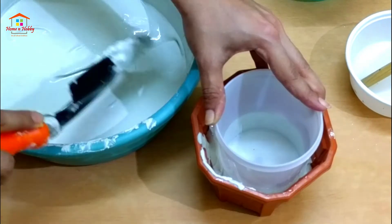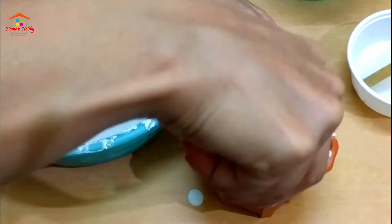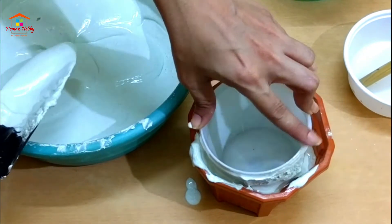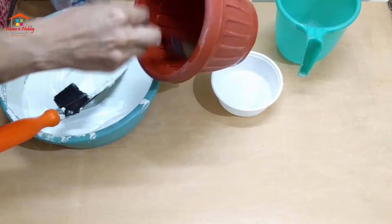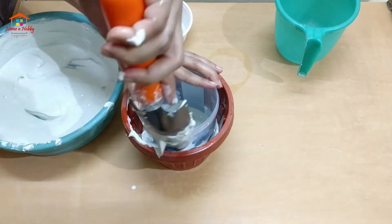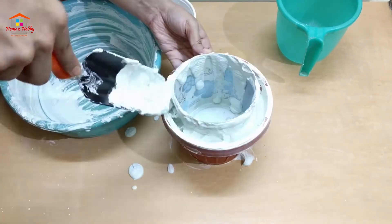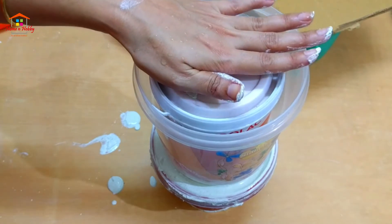We pour the white cement in between the gap of both the pots. We go on pouring but not all the way up to the edge of the container. Make sure the cement doesn't pour outside the bigger pot. We repeat the same process with the other pots too.